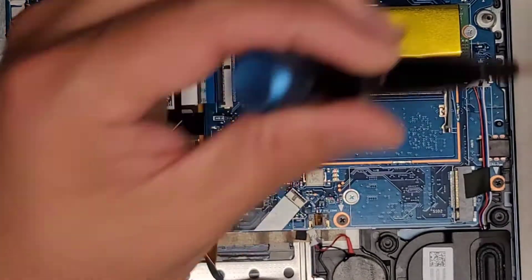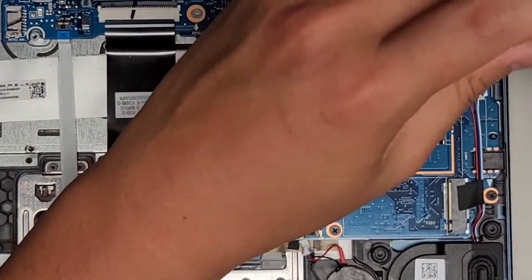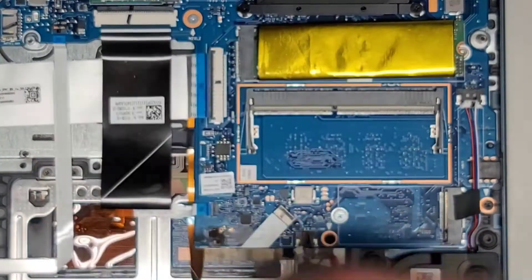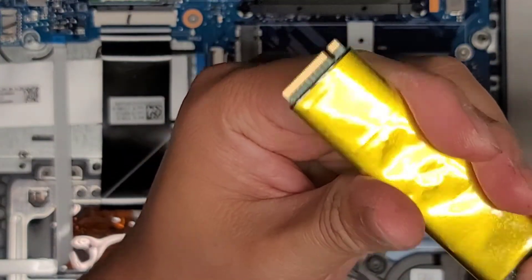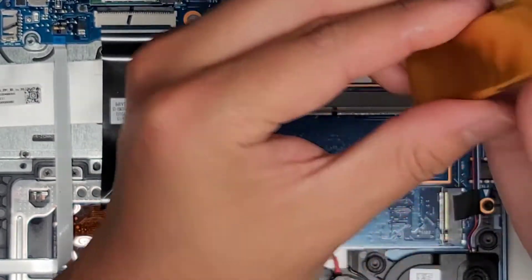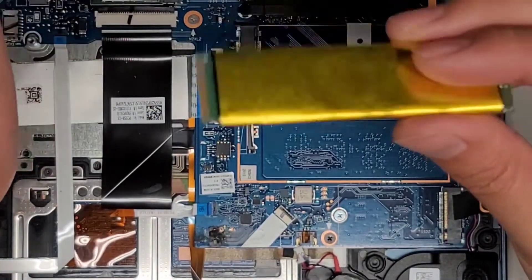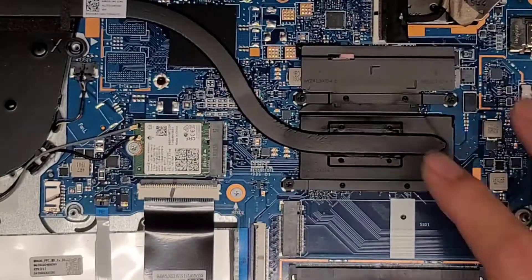The SSD looks like an M.2 PCIe NVMe SSD. We're going to take the screw out here — it pops up slightly at an angle and then we can pull this out. I don't know if this sleeve slides off — looks like it's held on with adhesive. So I don't know the actual specs other than the single notch here, which is usually PCIe NVMe, so we'll just assume it's a PCIe NVMe SSD.